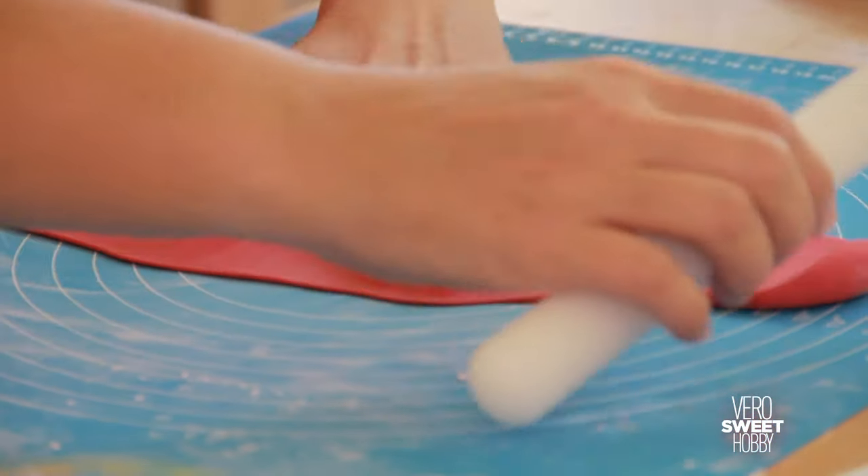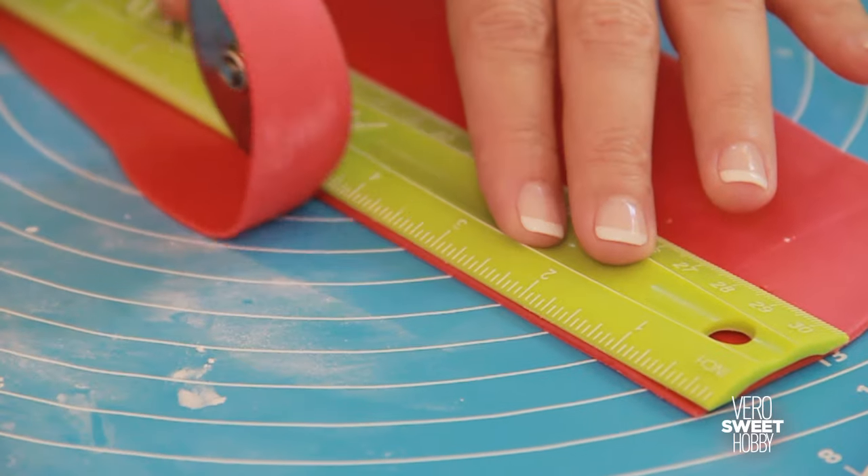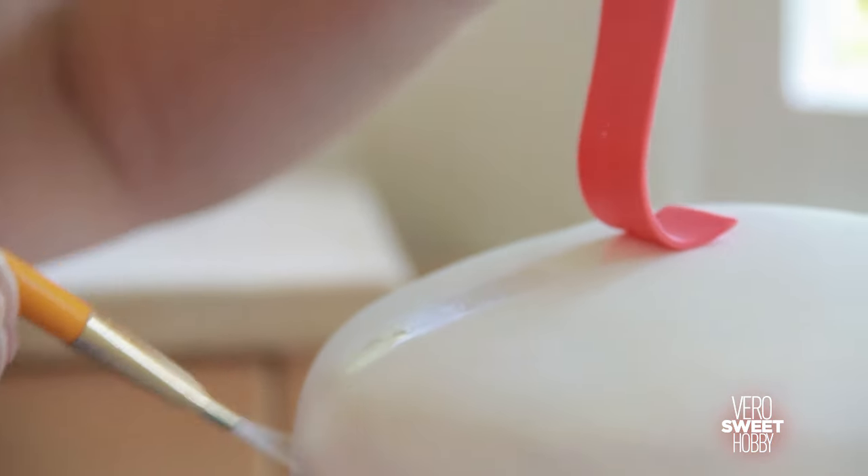We're going to start placing the red stripes all over the top part of the cake. Remember to glue and secure each new element of fondant with water.